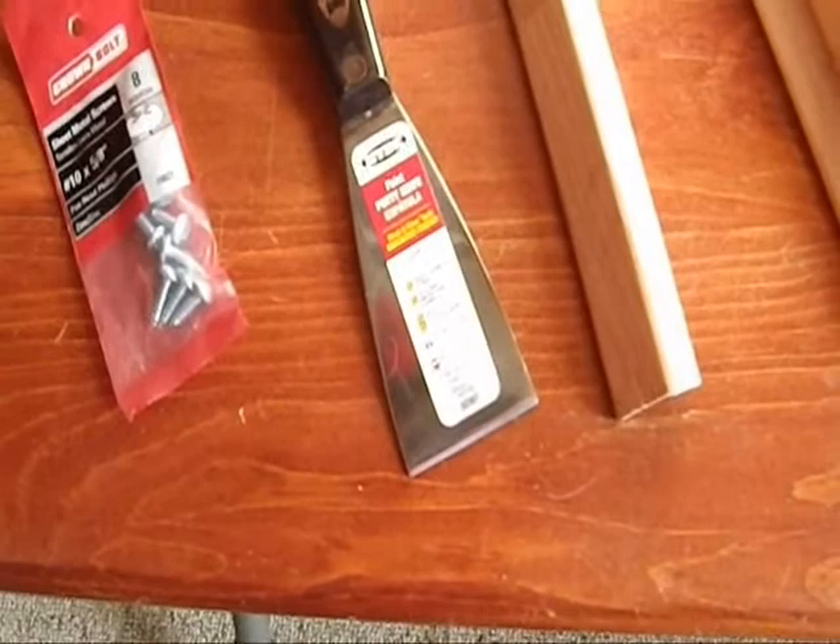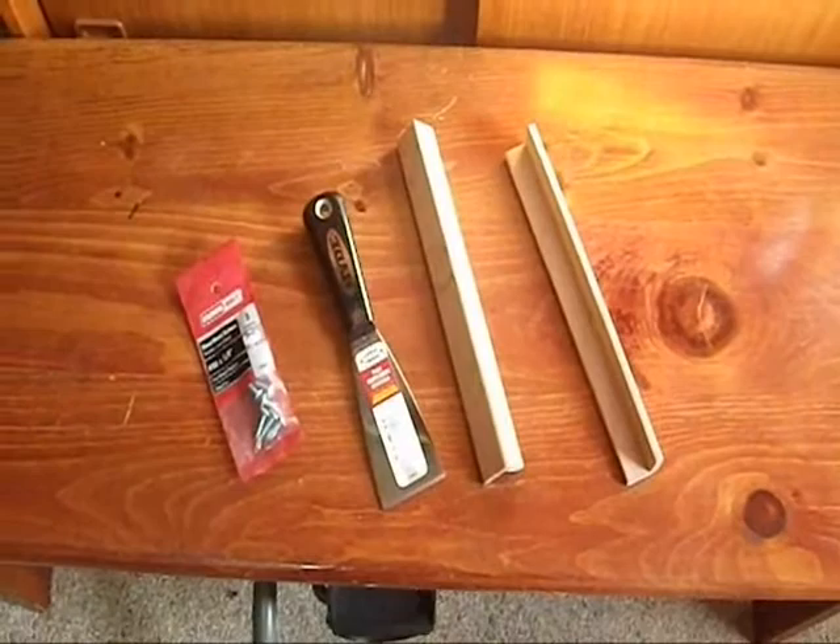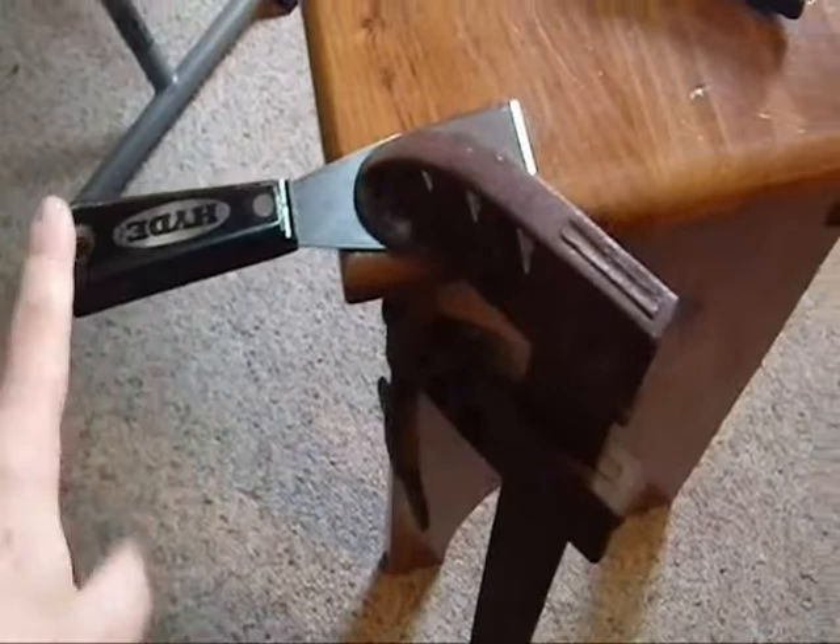I don't have access to any 3/8 inch screws, which is what I need, and I want to get this project done this week while I am on vacation. So next step: removing the plastic handle.